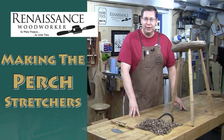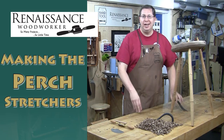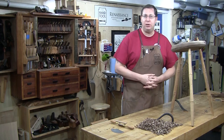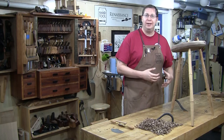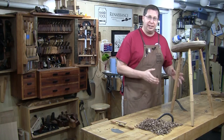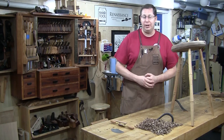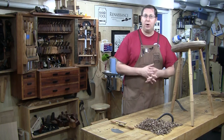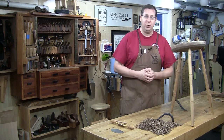Hey everybody, welcome to the Renaissance Woodworker. In my last live broadcast of this perch build, I kind of skipped over the stretchers at the end because I was running out of time. I've gotten some intervening questions about some details about the stretcher, so I decided I would put out a part 3.5 video where I talk about exactly how I go about laying out the stretcher sizes and quickly how I turn it. Let me walk you through this step by step so that you're ready to install the stretchers during my next live broadcast.